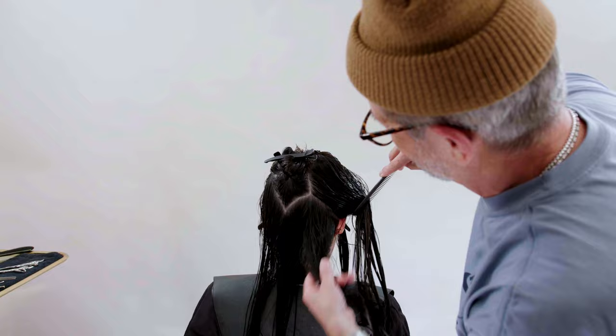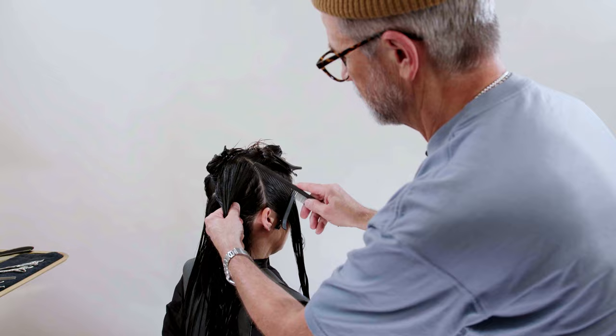Same thing on this side — diagonal forward towards the mastoid process from the occipital bone, and then parallel with the hairline. We've got the dropped perimeter horseshoe in there.